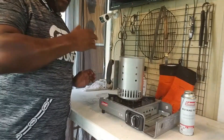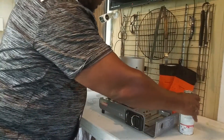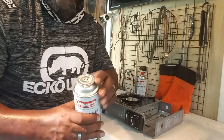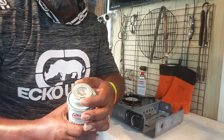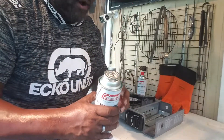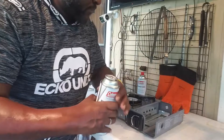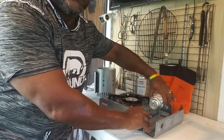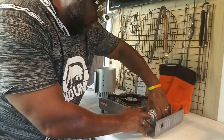We simply take a charcoal starter — I've got a few brick heads in there — and we sit it on top. Now, this thing is simple to operate. There's a little notch on top of the can, and these cans are about two bucks a piece at Walmart. That little notch goes at the top.